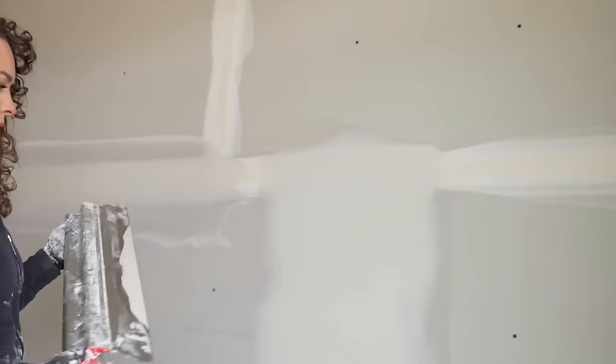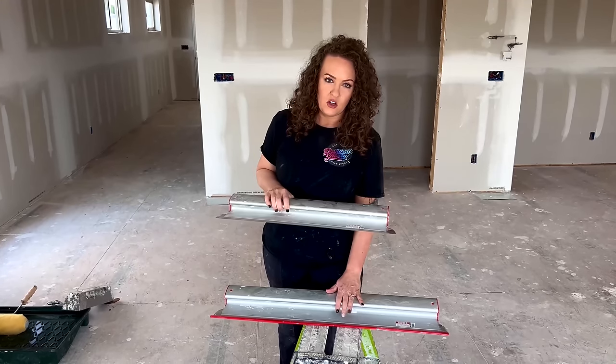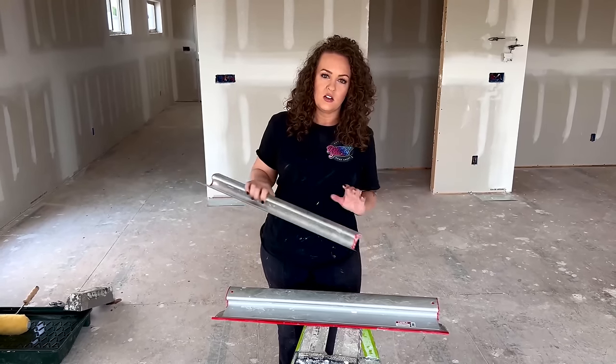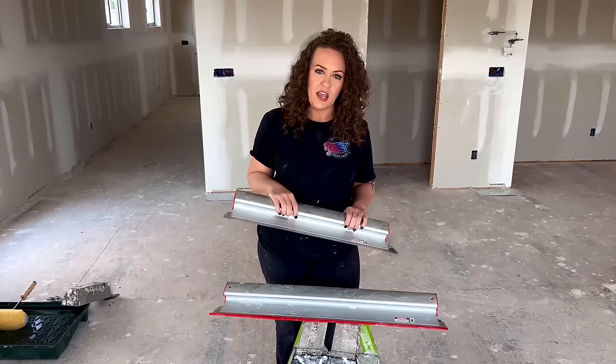These do come with handles if you so choose. The largest I would go with using a handle would be a 32. The 48s can get a little floppy sometimes, so 32 is the largest size I would use with a handle.